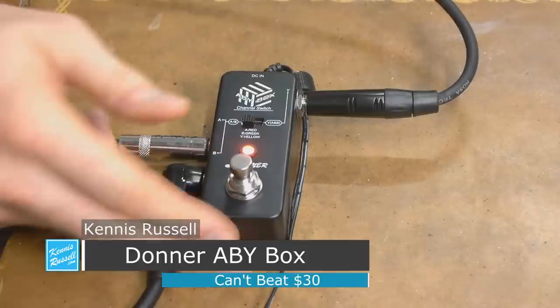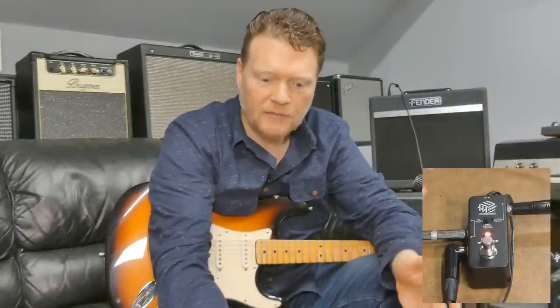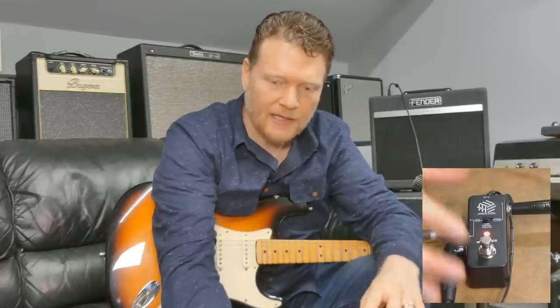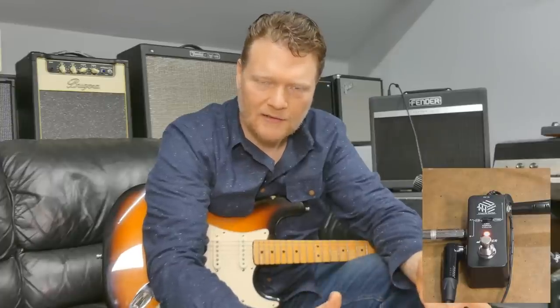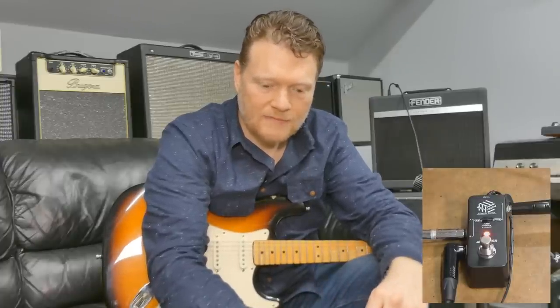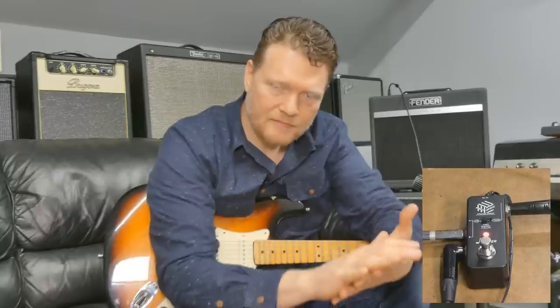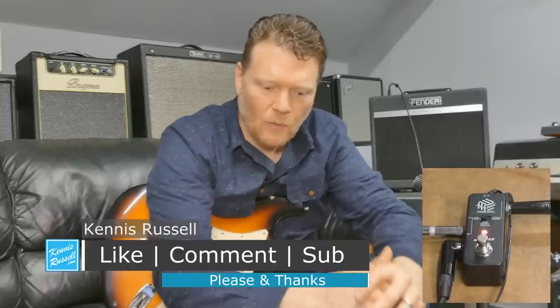I think these ABY pedals are awesome. And I'm really glad that Donner makes some really good pedals. I've reviewed a bunch of Donner pedals and I haven't had any problems with them. For the price point, they're really unbeatable. The footprint this takes up is what I really like — it's just not a big pedal. I don't understand why some manufacturers make these big ABY pedals. I like the fact that this one is super clean and when it's going back and forth it's not getting a pop signal. Thanks so much for watching. If this sounds like something you'd want to do, pick up one of these ABY boxes from Donner. Thanks for watching — I'll see you in another video.